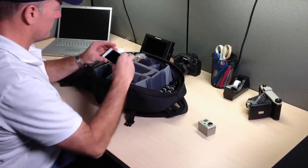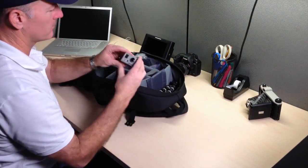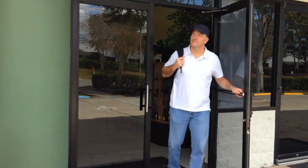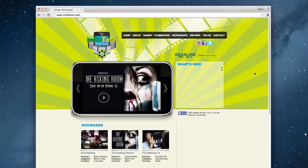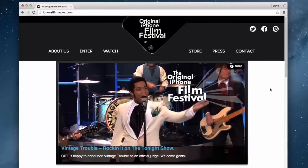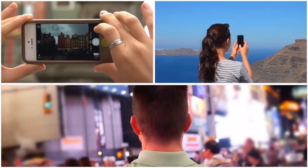Smartphones like the iPhone are capable of shooting and capturing high-quality video, so much so that filmmakers now include them as a production tool. There are even film festivals for those who shoot and produce films with iPhones. That doesn't even include the thousands of us who use them to capture everyday special moments.